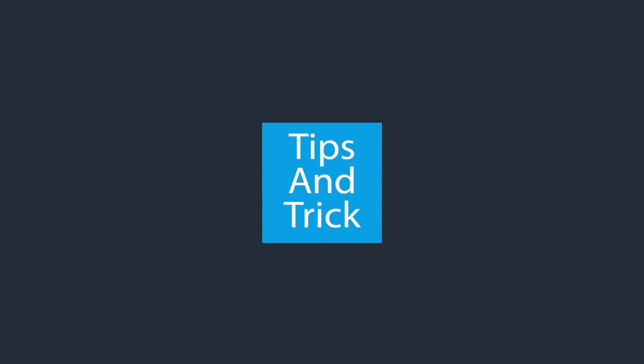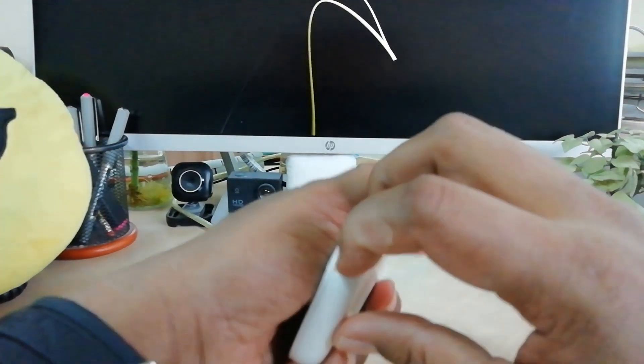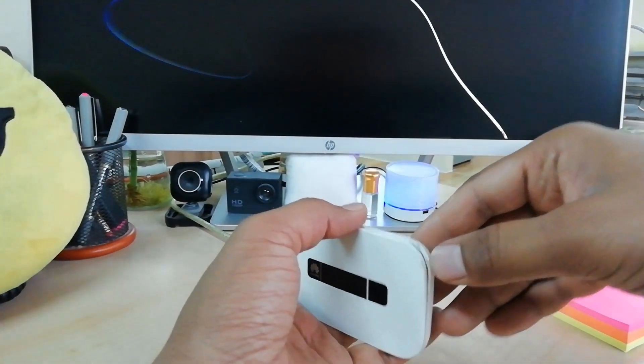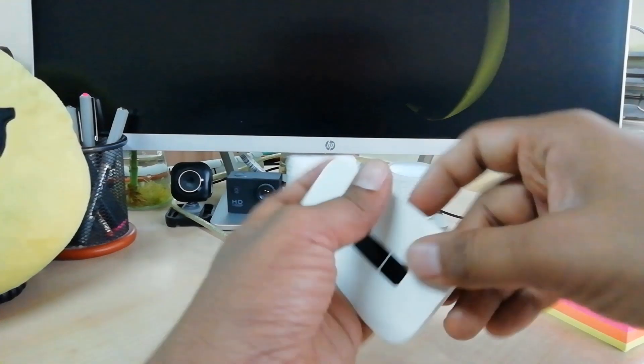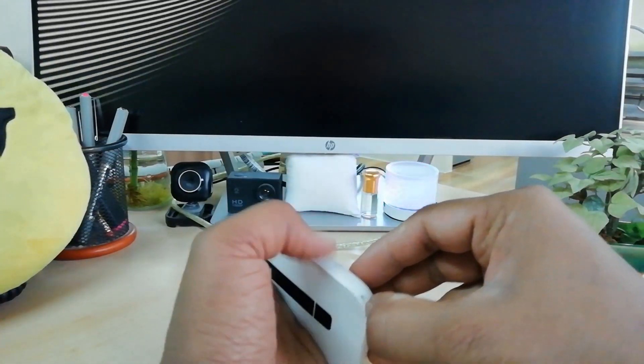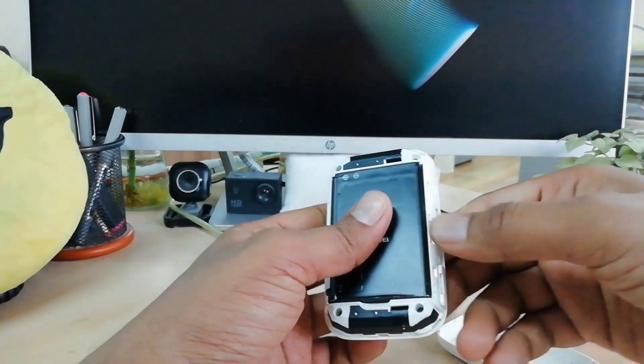First of all you have to open the back side of this router. In my router there will be a reset button, but in this model there is no reset button on the top side. So you have to open the back cover and then find the reset button.